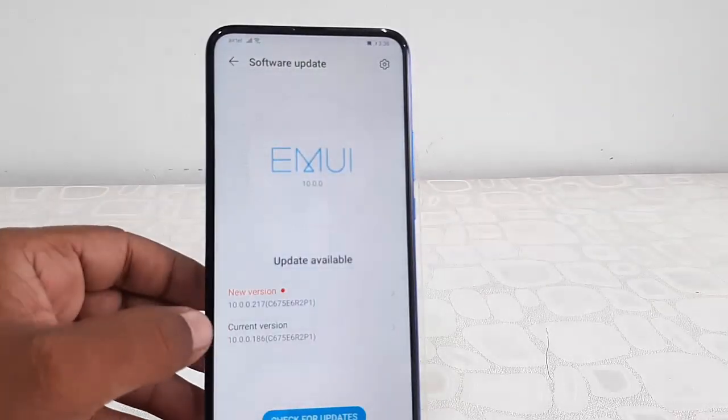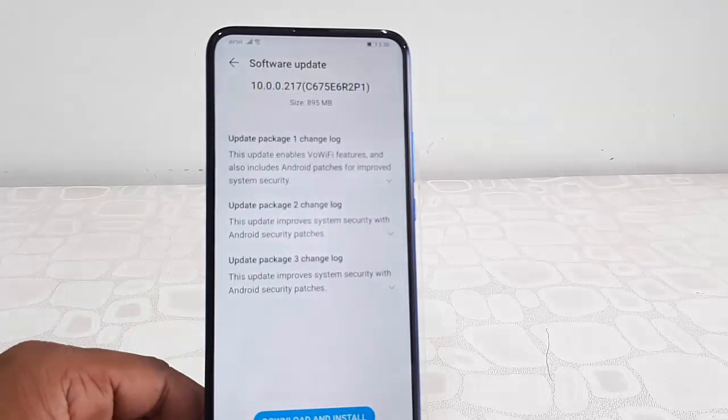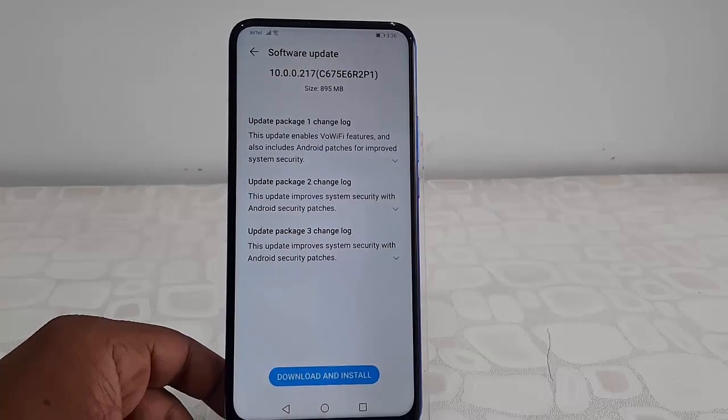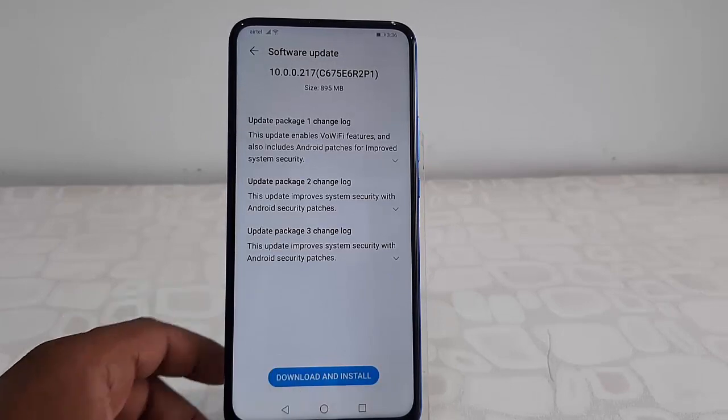There's a new version available — that is 10.0.0.217. Here you can read all the details and features of the new update, as well as the file size of the update file, which may vary from phone to phone.